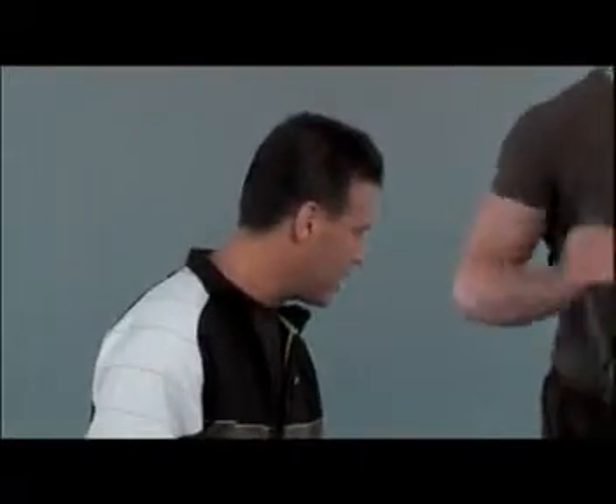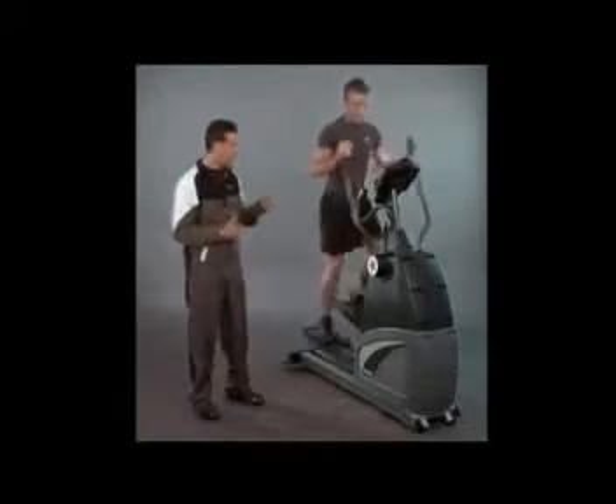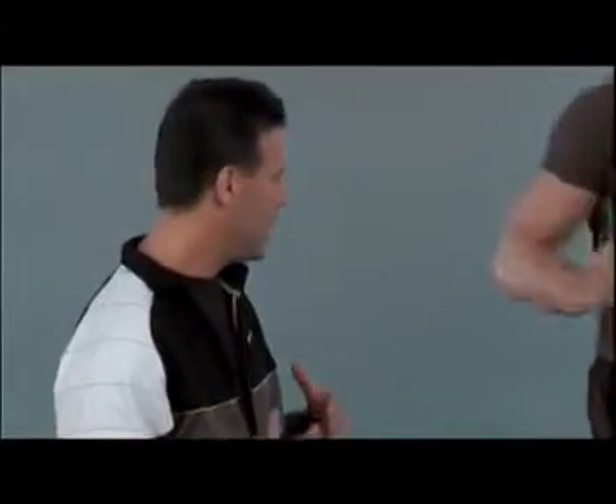It offers very large, spacious pedals with a generous 19-inch stride length, which is longer than most of the health club ellipticals. One of the great things about elliptical training is it not only works the lower body — the hips, the buns, the thighs, the calves — but it's an incredible upper body workout as well.